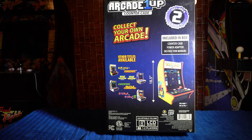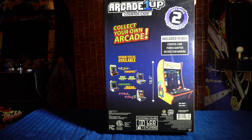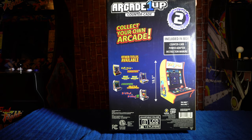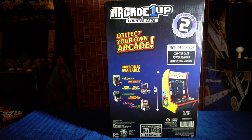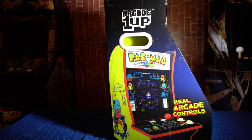It's an 8-inch LCD monitor, one or two players, made in China. It's 18 and a half inches tall with an 8-inch monitor — those are the specs. It doesn't list a weight but the box is kind of heavy. There's a picture of the Pac-Man cabinet on there which looks gorgeous. I haven't decided yet where I'm going to put it in my game room.